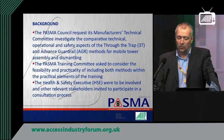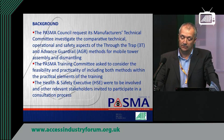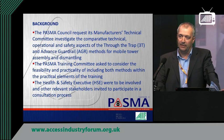Following that call, PASMA Council requested that the Manufacturers Committee and Technical Committee investigate the comparative operational and safety aspects. As part of that, we looked at the feasibility and practicality of including both methods within training. Health and Safety, who we work in close consultation with, were to be involved along with other relevant stakeholders in a consultation process. This wasn't just PASMA stating what we believed — it was asking the people at the sharp end what their thoughts were as well.